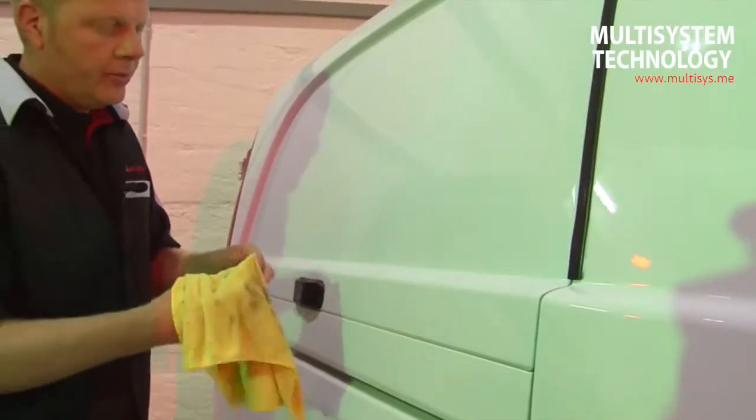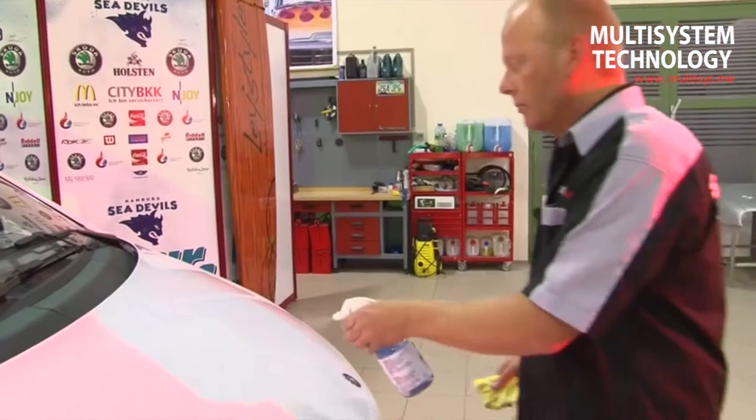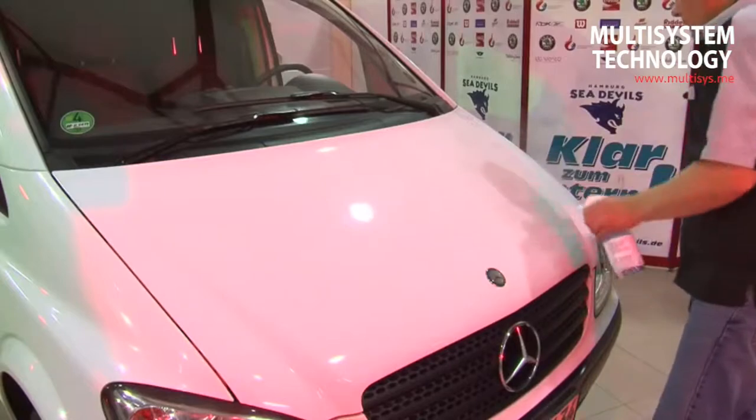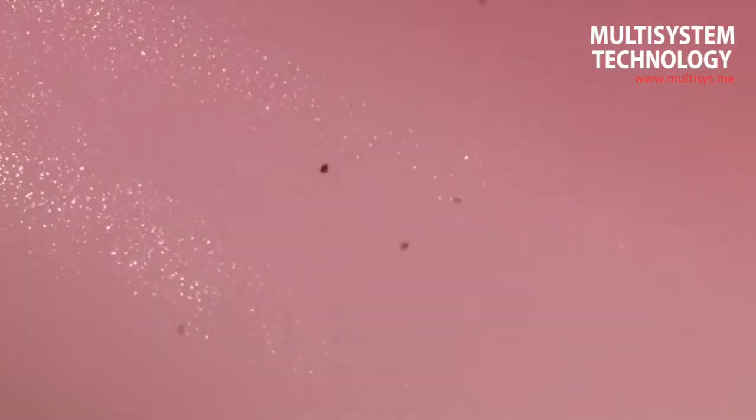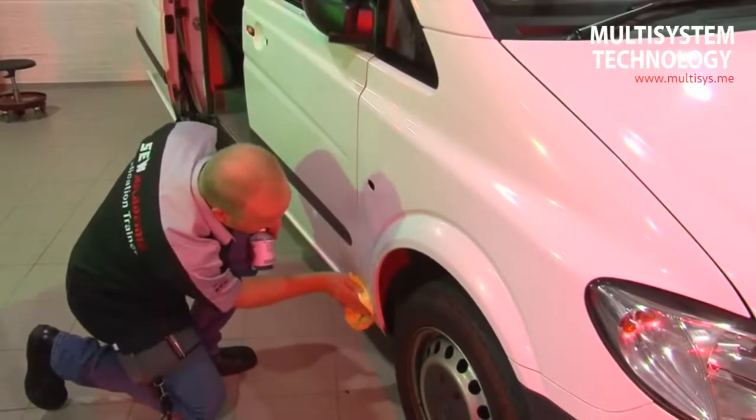The optimum room temperature during adhesion is between 20 and 22 degrees Celsius. As a matter of principle, all subsurfaces should be considered polluted prior to gluing. The subsequent use of surface cleaners is recommended for the removal of polish or preservation wax residue. Stubborn impurities need to be removed by hand, and particular care must be taken on indentations and ridges.